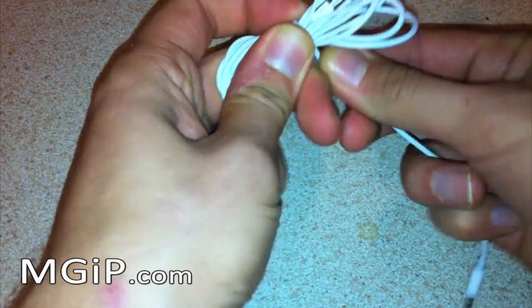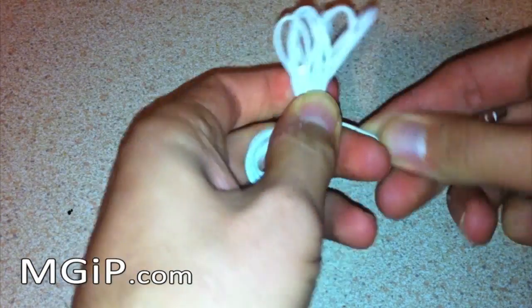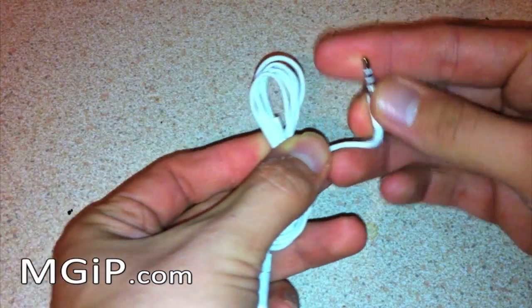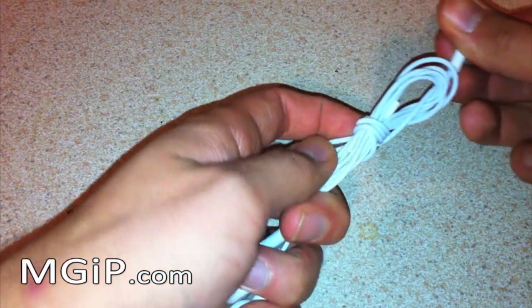Then you're going to want to wrap them — and make sure this is quite a tight wrap guys — two, three, four times, just enough so you can poke this end through the top loop, as you can see there, and pull your earphones together.